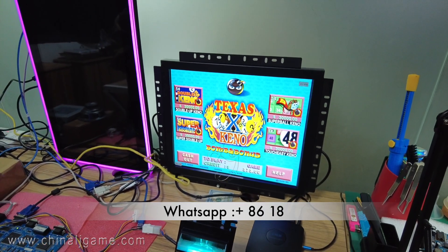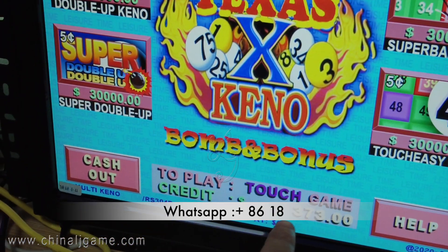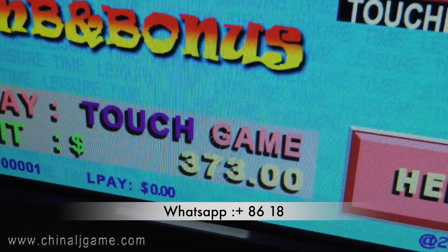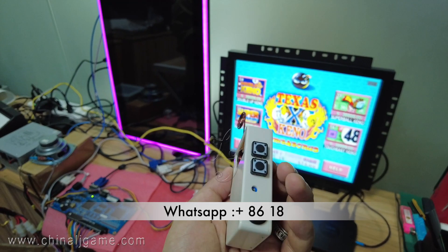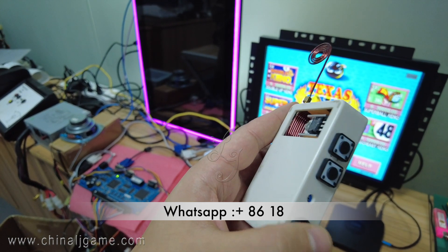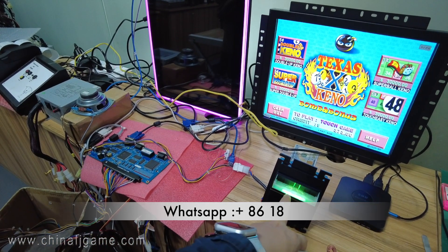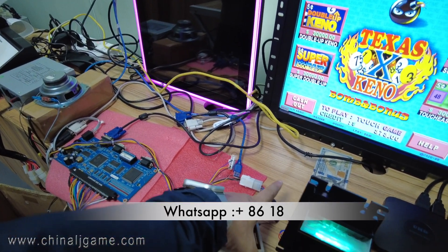After I insert $100, the monitor shows 373 credits. Now we test the zapper. This switch is used to turn it on and off. I will press the buttons on the bill acceptor. Right now the bill acceptor works on POSE — you see, it's POSE, not serial.